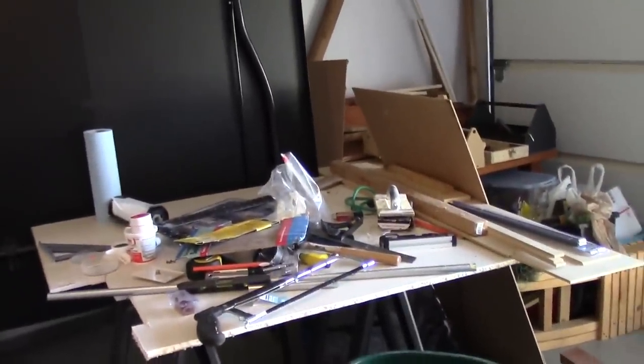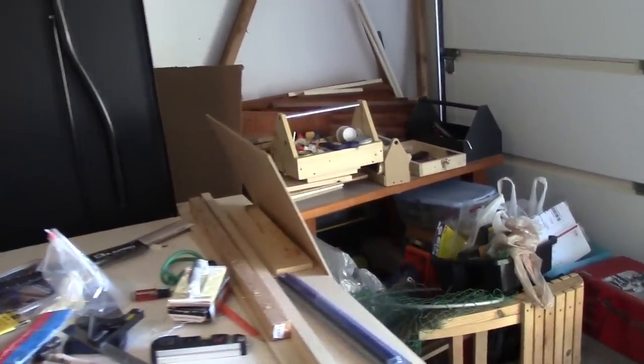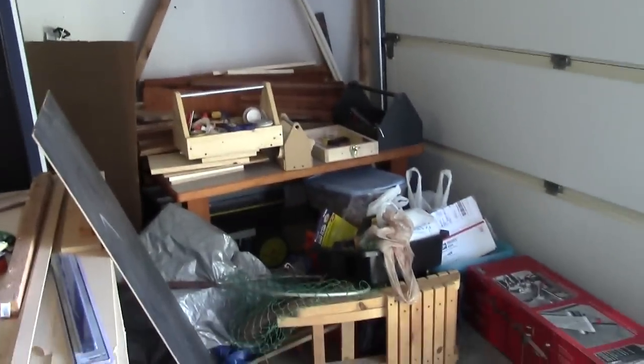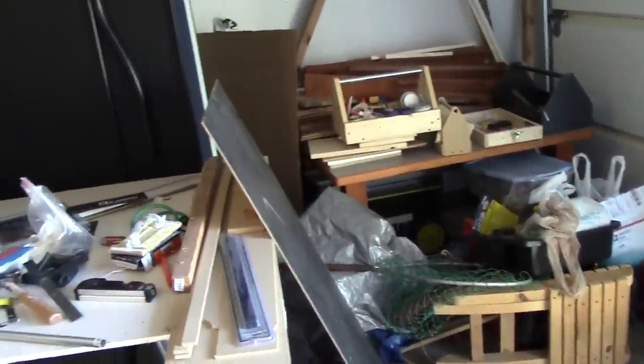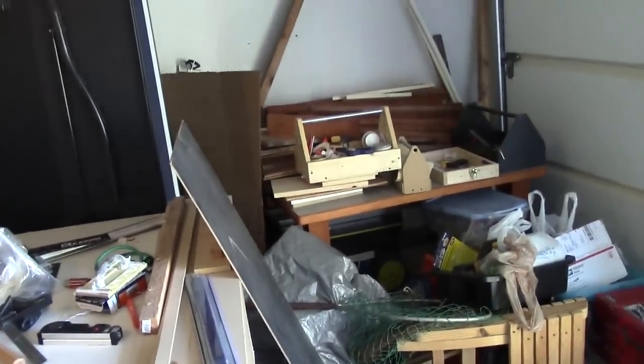I know what you guys are thinking — that doesn't look that bad. Well, guess again. You can see over here, we've got a lot of junk over there, and hopefully I'll get all this stuff taken care of soon. There's the miter saw stand we'll put together here shortly. I'm hoping in the next few weeks I'll get all this taken care of and get a nice clean shop and a good place to work at.